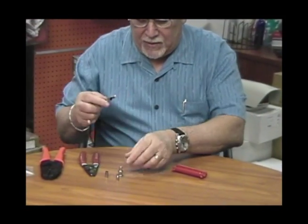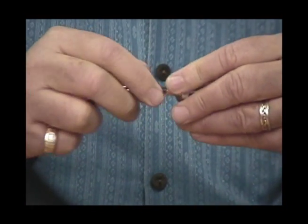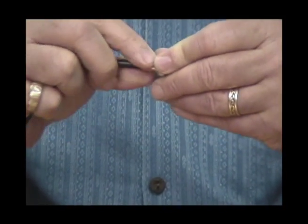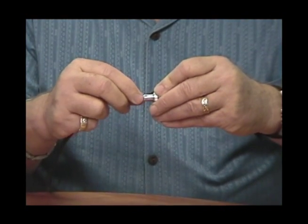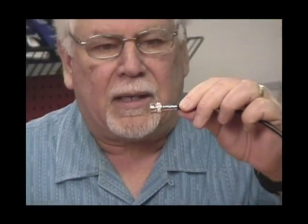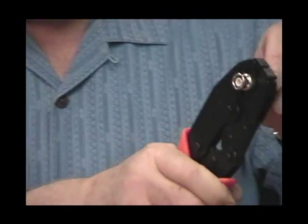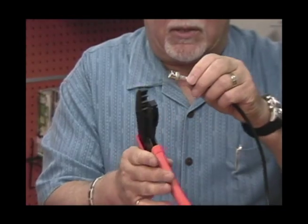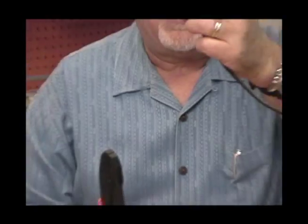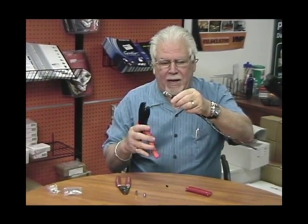Once the ferrule is installed, take your BNC connector and insert the center pin into the back. Then push the braid forward over the connector. Once the braid is seated, push the ferrule forward so it seats up against the connector. Then take your crimp tool and crimp the large part of the barrel, right behind the connector itself.